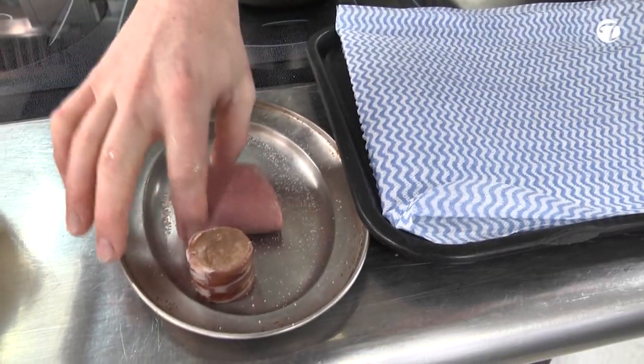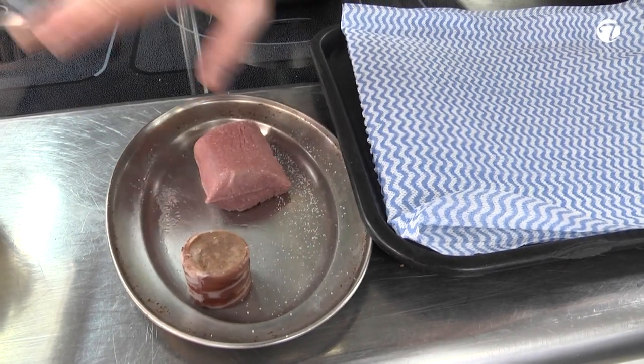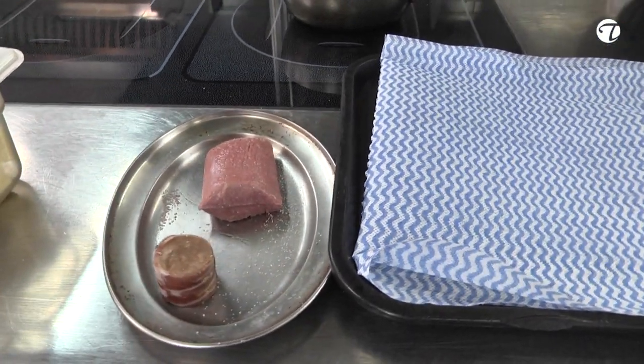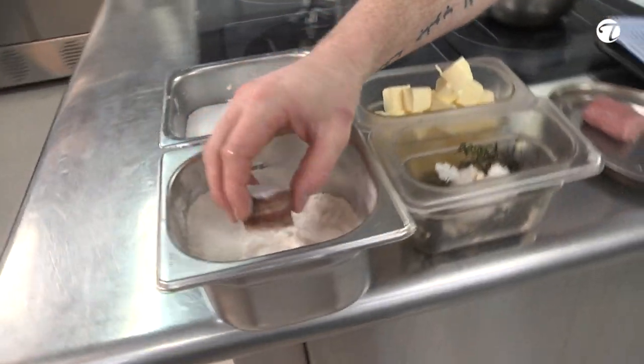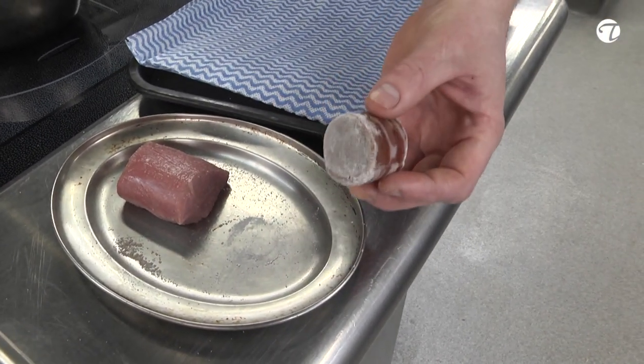This is the Breckham lamb best end. We've just lightly sous vided it to cook it consistently through. I'm just going to roast it now to get a nice roasted flavour on it. We've also got the lamb shoulder which has been braised, picked down, flaked, and then rolled in a nice pancetta.